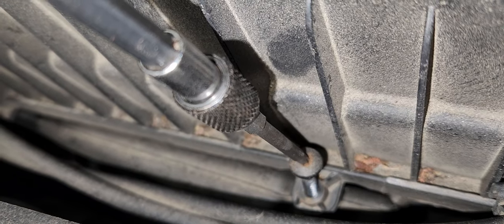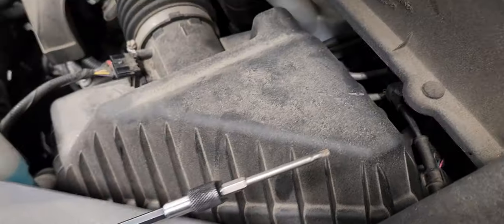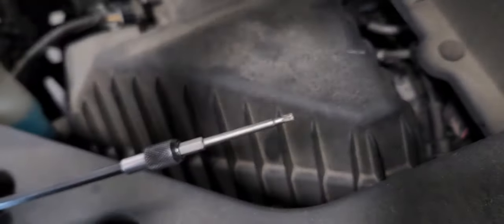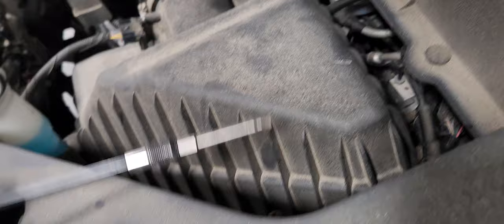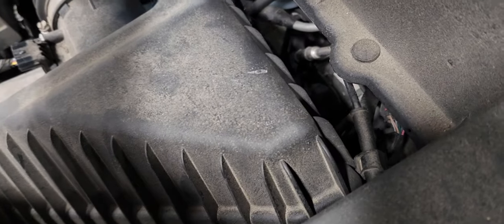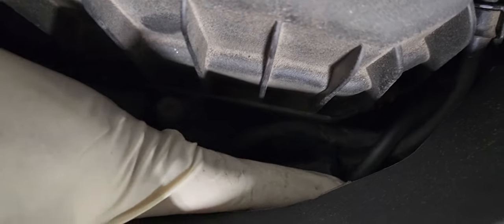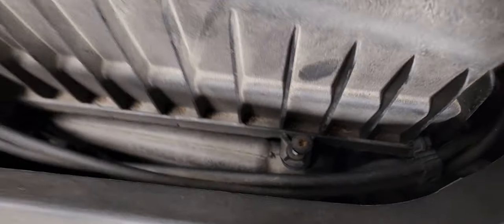There are six of them all around. Remember, don't take the bolts all the way out, because if you do, they'll just fall into the engine bay and you'll have a very hard time retrieving them. Make sure you push the washer through the holes on the side like it is ready to come out.